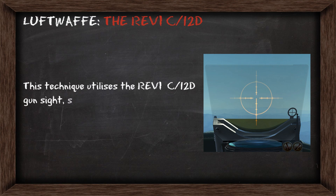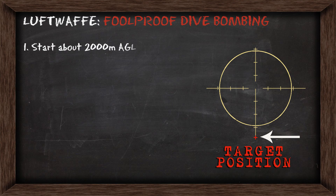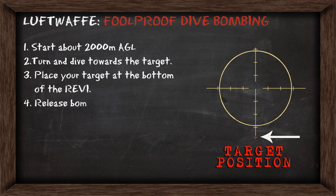This technique utilizes the Revi gun sight, so if your airplane has one, this will work to get you much closer to hitting your targets. You'll start out around 2000m above the ground and begin a diving turn towards the target, placing the target at the bottom of the Revi. Then you'll release the bombs around 400-500m above the ground.